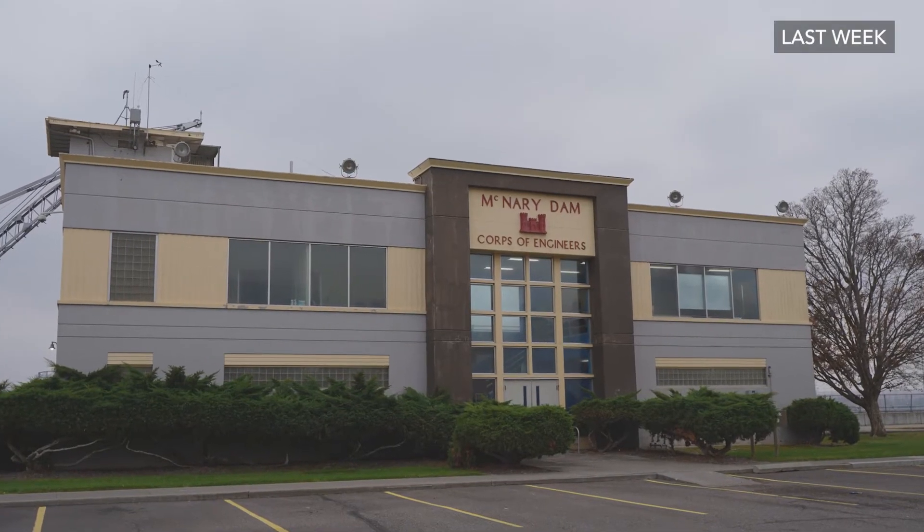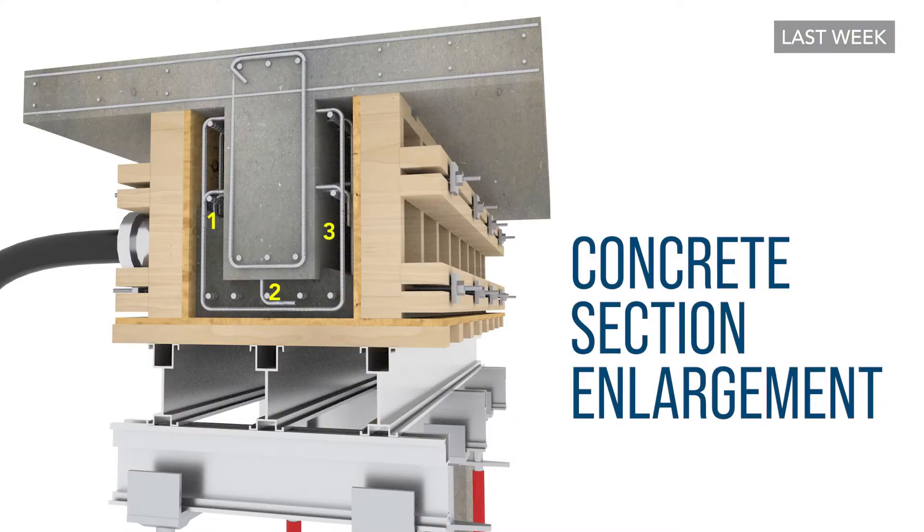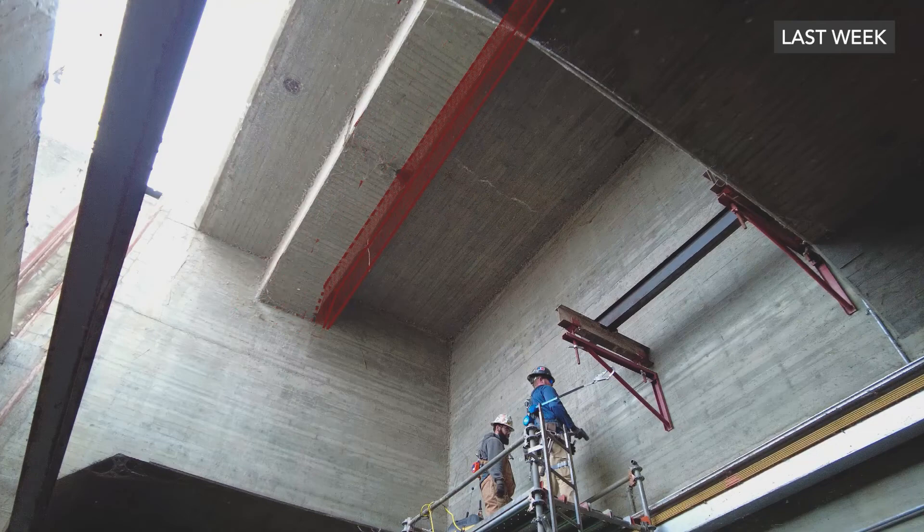The solution proposed by the Army Corps included enlargement on three sides of these beams to add capacity. Rather than doing a three-side enlargement, we said we can justify technically — we feel very comfortable showing numerically — that we can do that enlargement on one side.